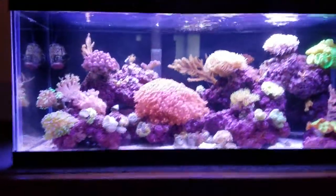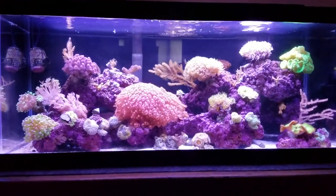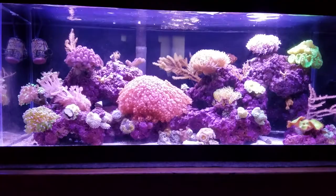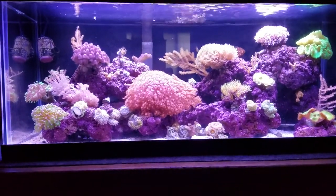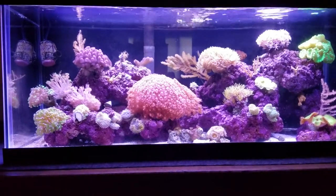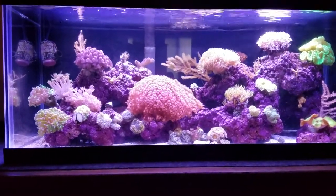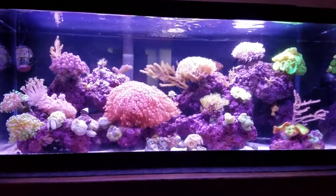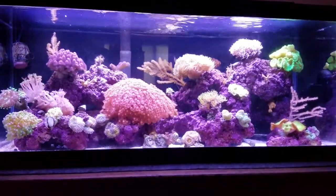Just wanted to give everybody an update on how it's doing. It's the same setup as before — no sump, no protein skimmer, and I'm not having to dose, and I'm real happy. So it's doing well. I'm going to take you back and talk to you about my 10-gallon, so let's go back there.